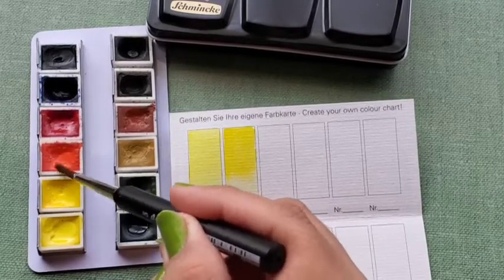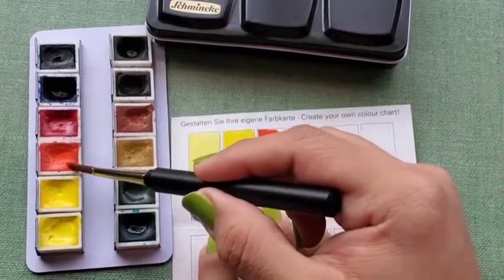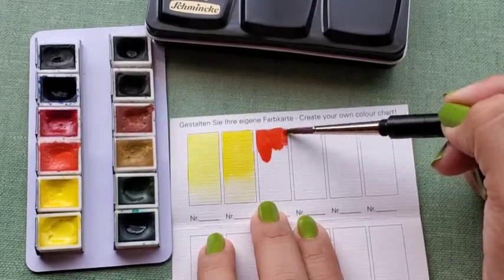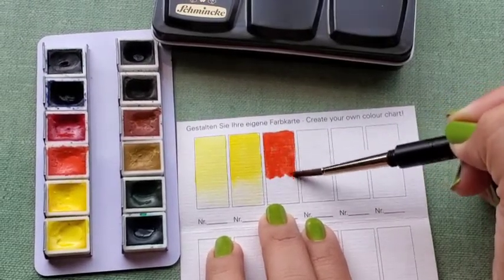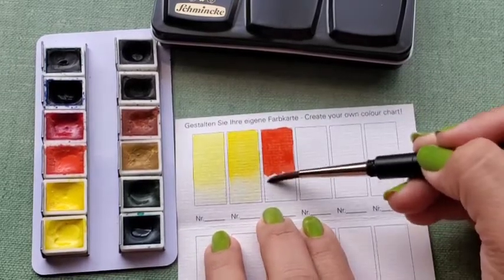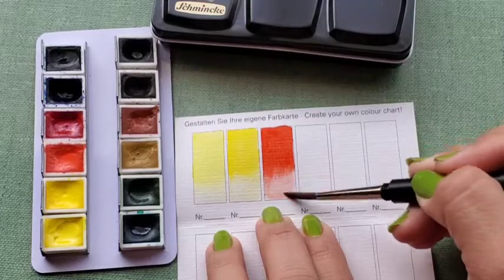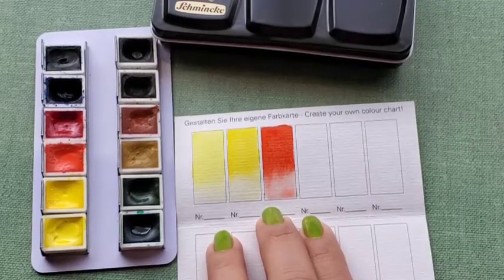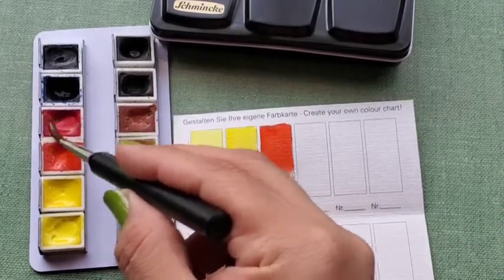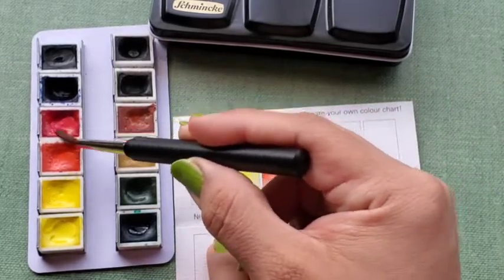Cadmium Red Light, PR108, lightfast rating of 4 out of 5. The second red in this palette is Permanent Carmine, PV19, lightfast rating of 4 out of 5.